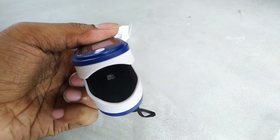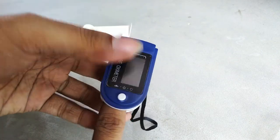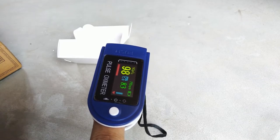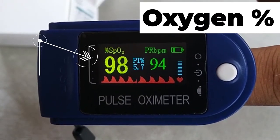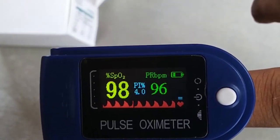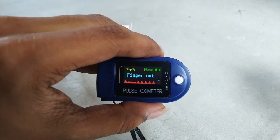If you put your finger in, it will stay switched on as long as you want. You can see a red light blinking from the finger area. Remember, you should insert your middle finger — not the index finger — to get the optimized result. On the screen, the top left shows oxygen saturation level in yellow, the right side shows beats per minute, the middle shows the PI index, the bottom right shows battery level, and the bottom shows a heartbeat curve graph.